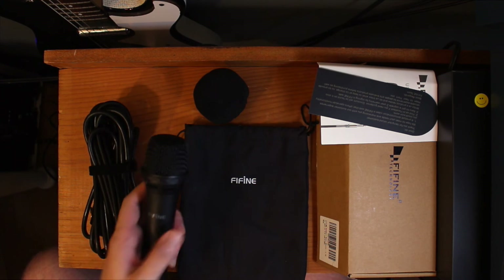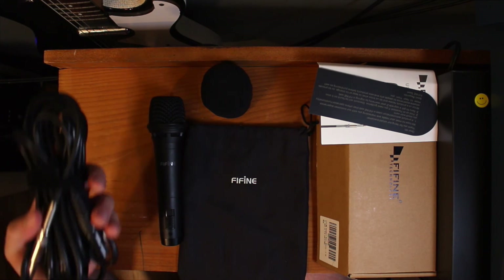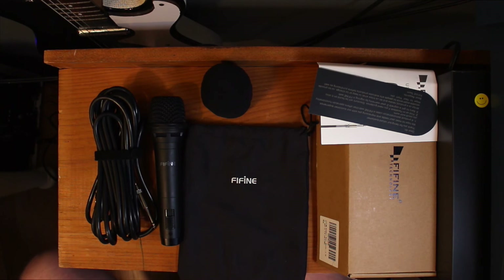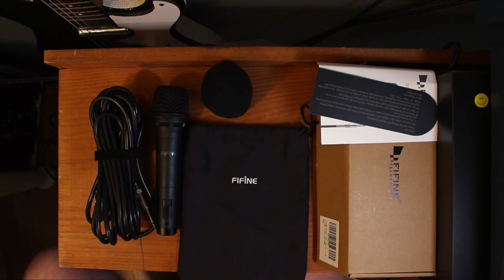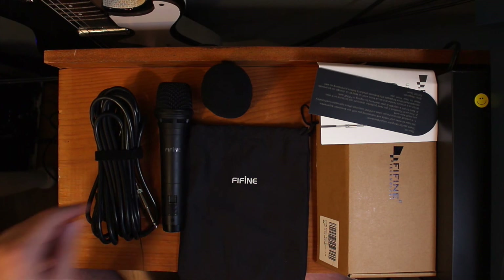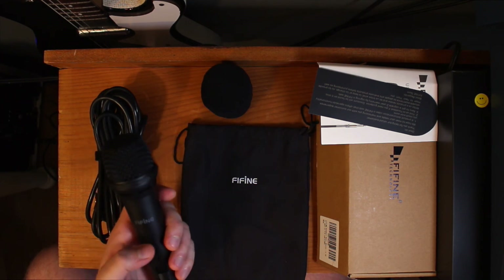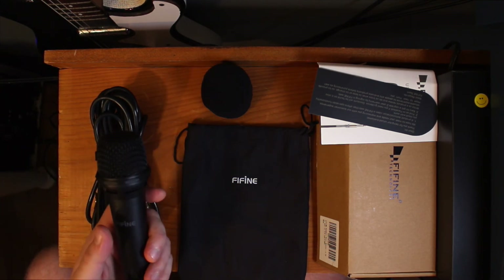Overall, the Fafine K8 is pretty great value. You got all this stuff with it — the pouch, windscreen, the cable, and with an option for an XLR cable and a mic clip thrown in, it would take it over the top. Some people may not have a clip that's big enough given the width of the mic. Overall I'd say it's a great mic for the money. I wouldn't go replace all my Shure SM57s with the Fafine, but it's another great mic to have in the mic locker. Given the resilience of it, it would be great for live sound — it seems like another workhorse type microphone.